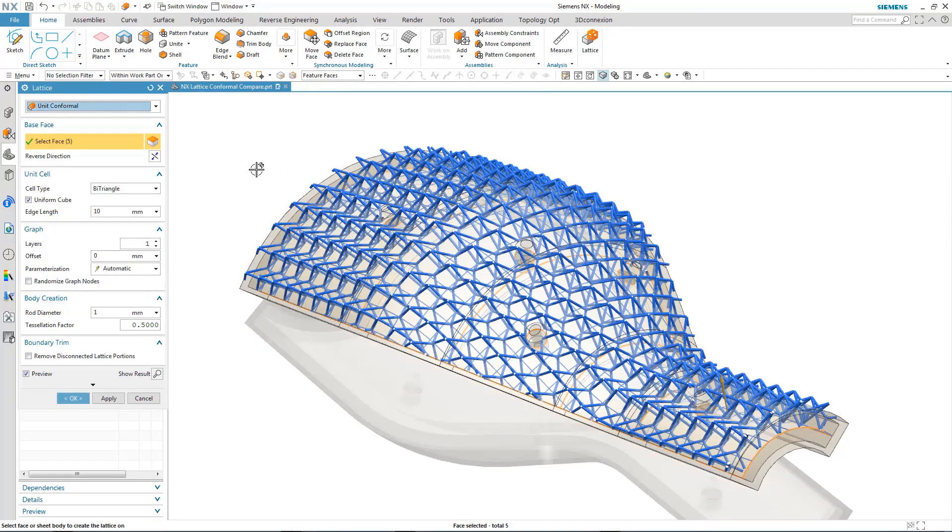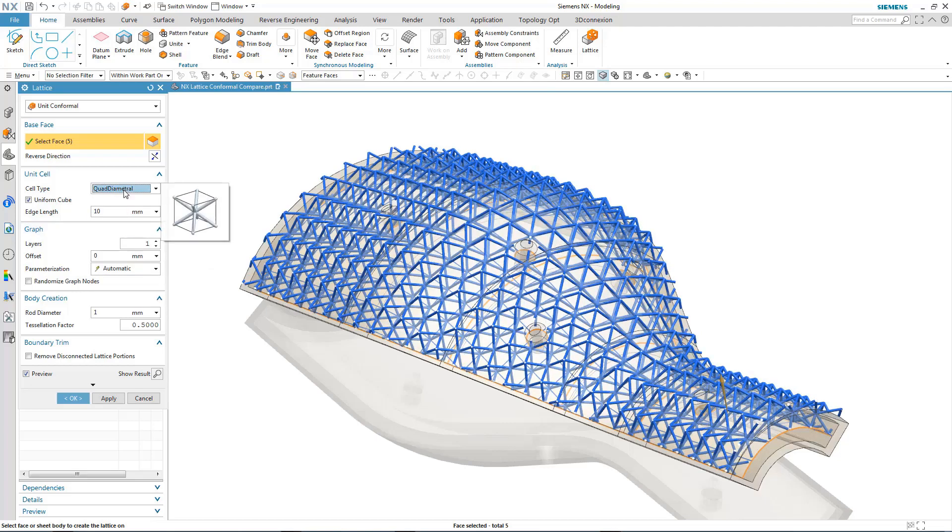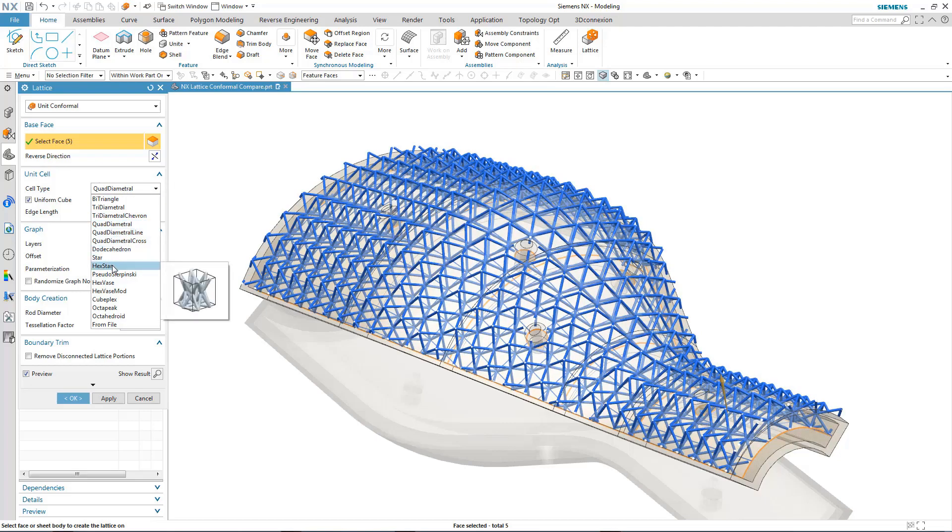The new Lattice Preview tool — the instantaneous preview — I think is absolutely incredible. The ability to create a filling tetra mesh inside the part with some level of control over that, to be able to lightweight the interior of a part, is pretty awesome.